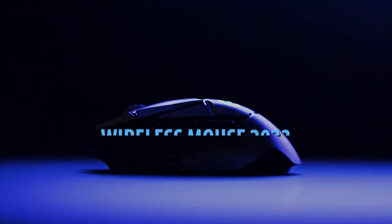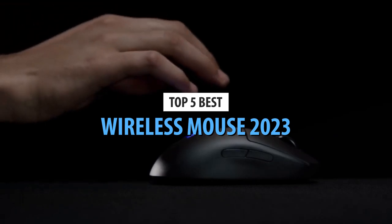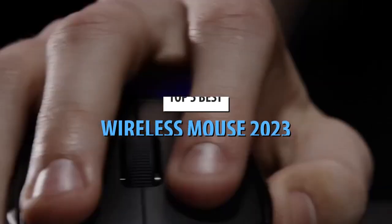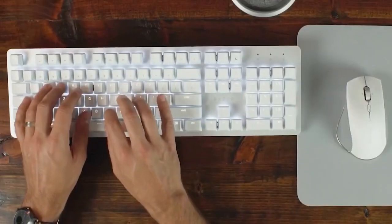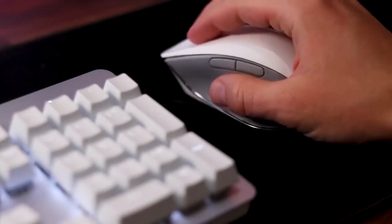What's up guys! Today's video is on the top 5 best wireless mice in 2023. Through extensive research and testing, I've put together a list of options that'll meet the needs of different types of buyers. So whether it's price, performance, or particular use, we've got you covered.